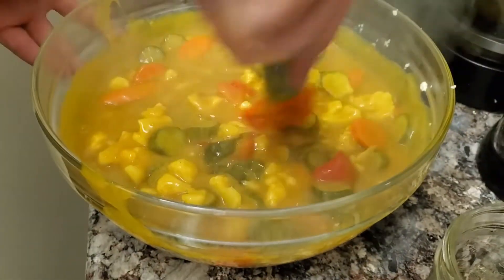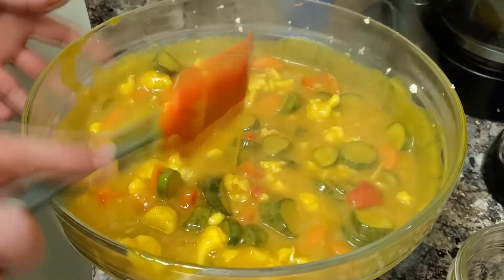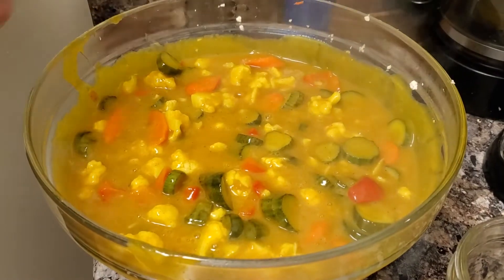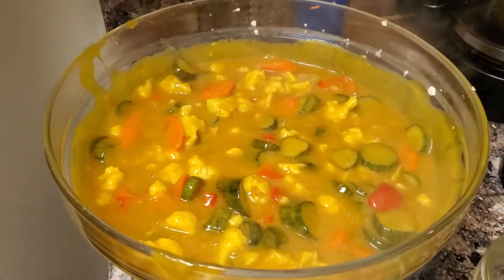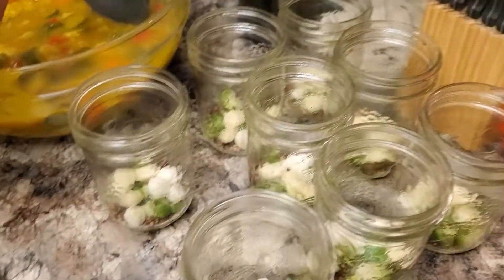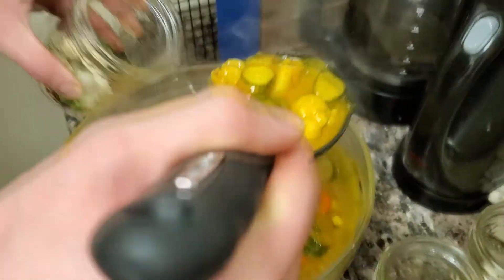Mix up all of our vegetables and now we're ready to put our pickles in the jars. Got my jars here, going to fill them up most of the way.